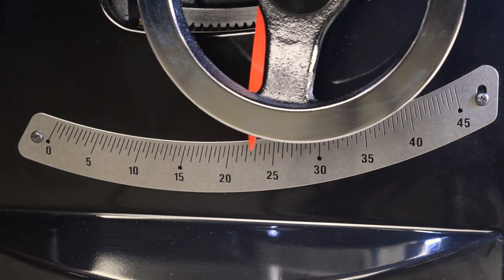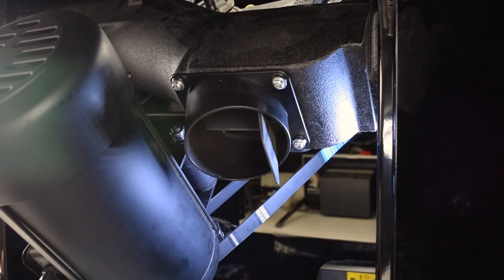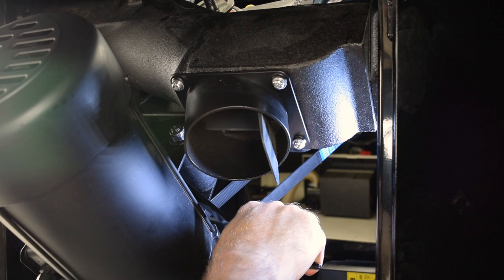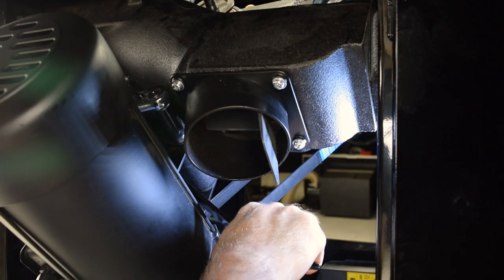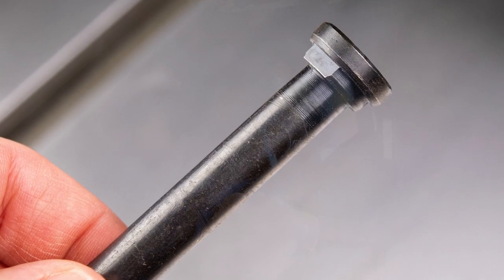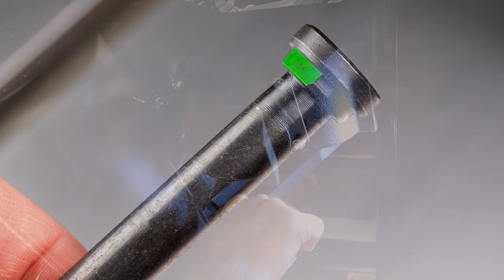Set the tilt to 45 degrees once again and return to the motor side of the saw. Insert a blade wrench or a small pry bar between the motor body and the elevation plate. Pull down to increase tension on the motor belt. Keep tension on the pry bar and then tighten the nut on the motor positioning bolt. You don't need to hold the bolt on the other end because the bolt is equipped with flat shoulders that fit into the adjustment slot on the motor mount.